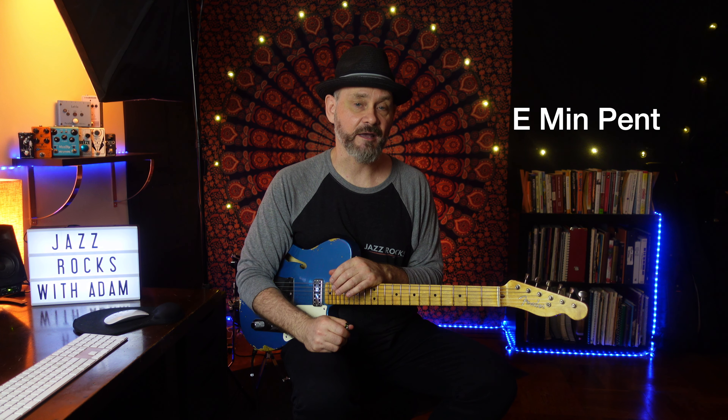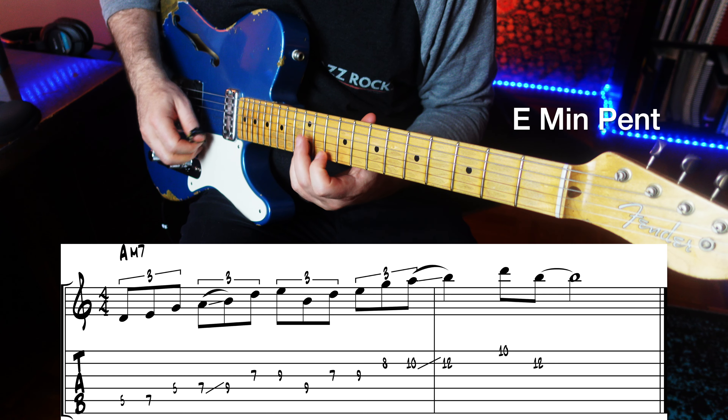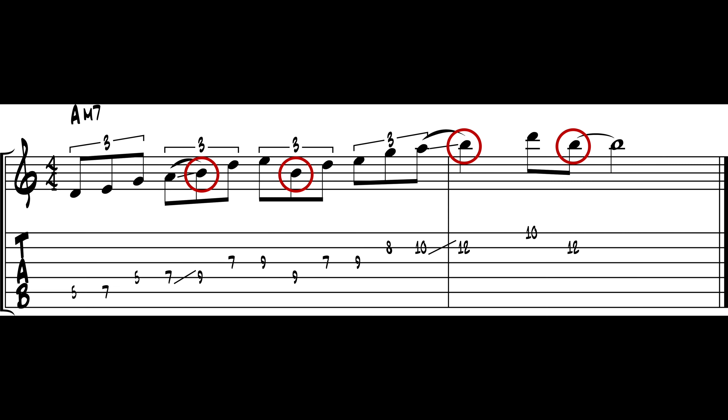So let's use a minor pentatonic off the 5th for the A minor 7 chord as well. Do you know what scale that would be? If you guessed E, you are correct. B is the moody note this time.